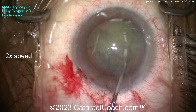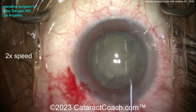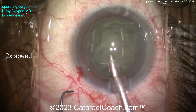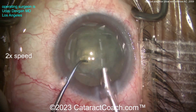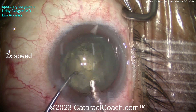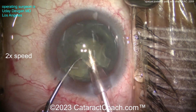Now here we go. I'm using the chopper after the hydrodelineation. I want to get that endonucleus out of the bag — separate the endonucleus from the epinucleus. Let's put the phaco probe in the eye and use the chopper again. I really want to get that endonucleus up and out. I don't want to go around the equator of the lens — I want to get that endonucleus.